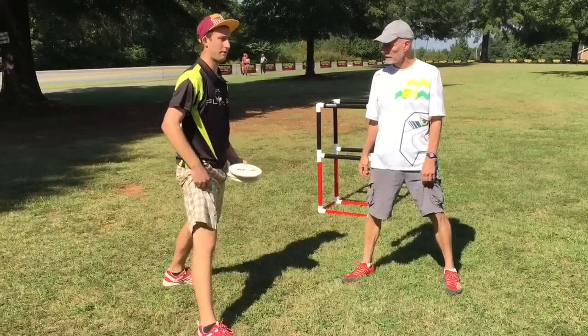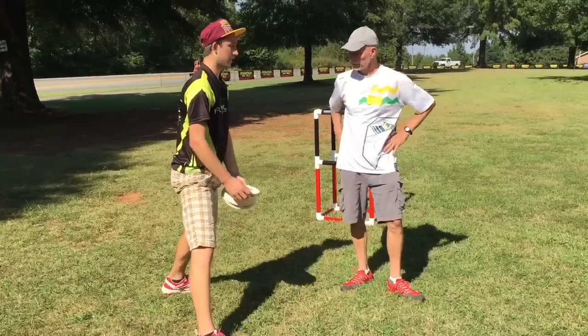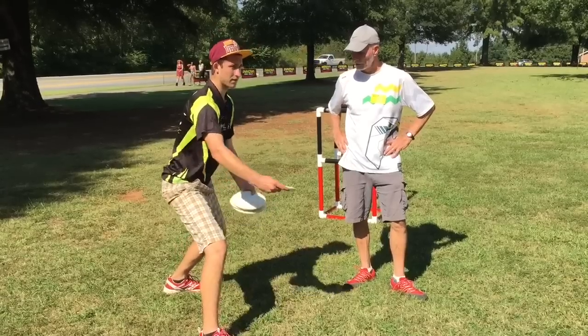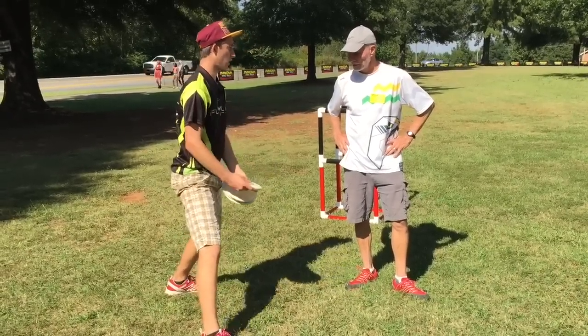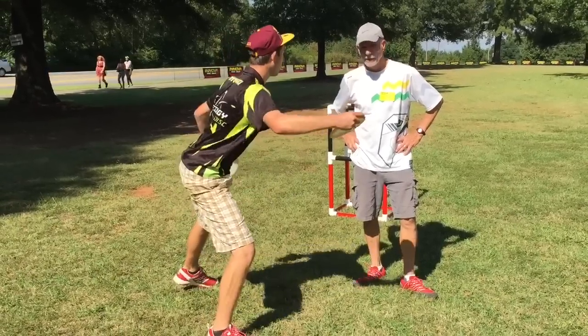I'm not looking at my leg — I think I've dialed it in so much. I'm trying to know my scope, I know my muscle memory, I know exactly where the basket is. I'm obviously looking at it but not pointing at it. I know where I'm pointing, and I know if I do my correct motion, I'm going to make the right shot.